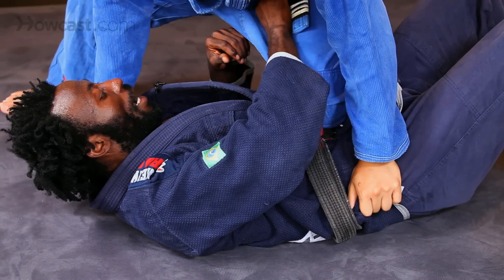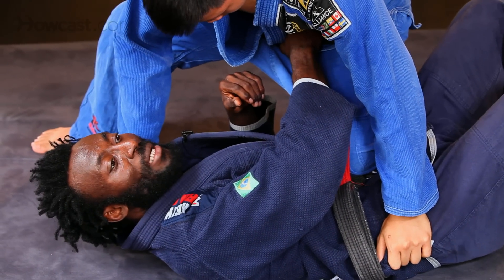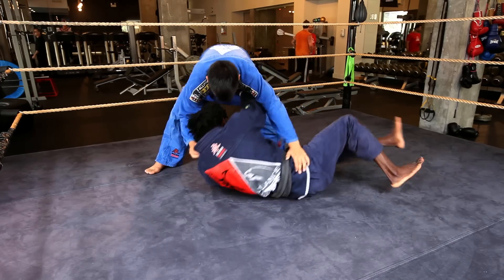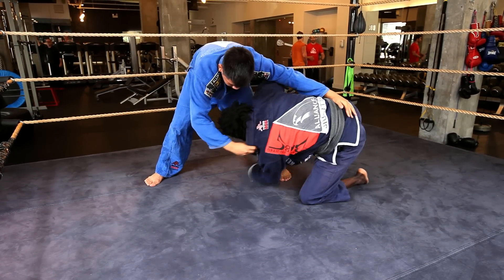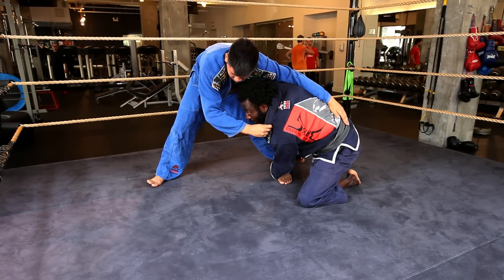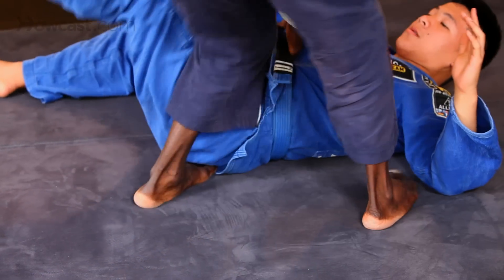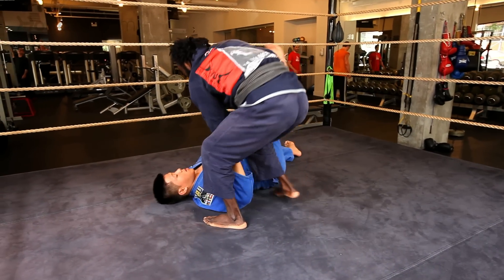Knee in the belly. I grab at his midsection, grab his belt, and now I'm going to punch into his stomach and escape my hips. Come to my knee, grab his ankle — the closer ankle — yank it out. That's your escape from knee in the belly.